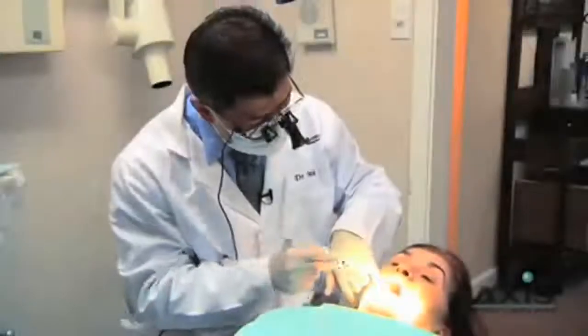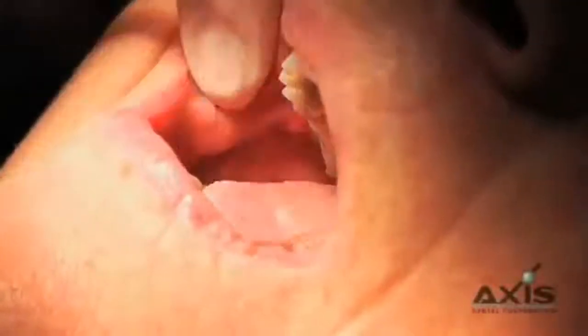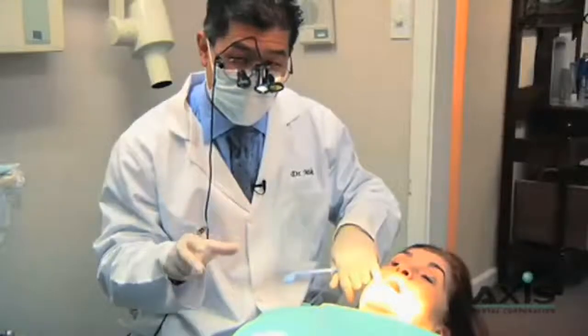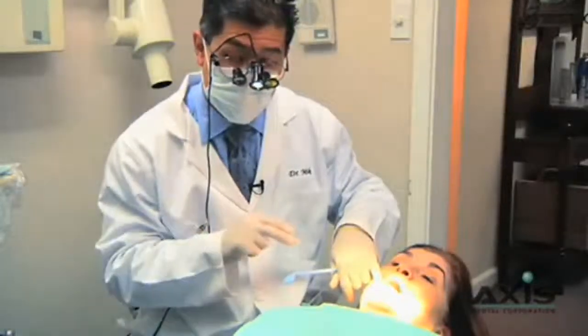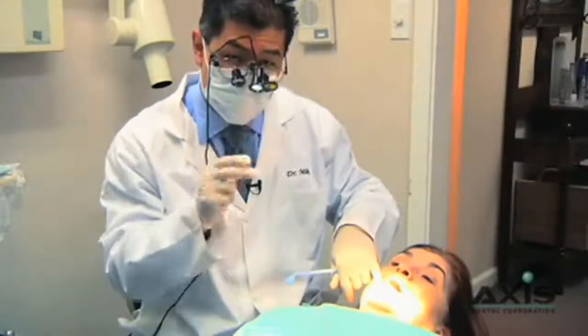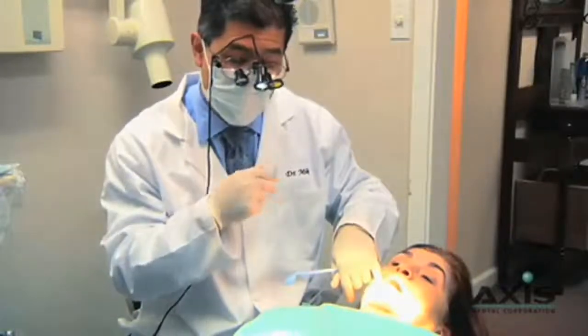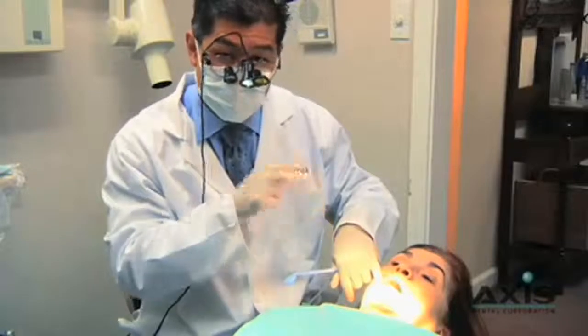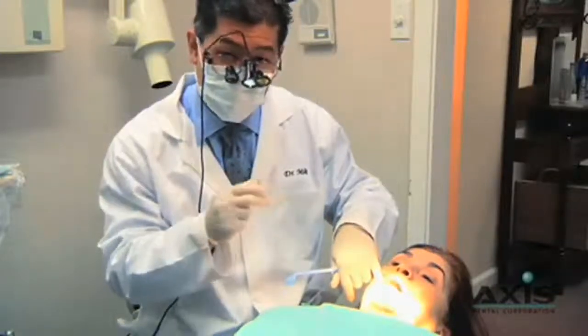We're going to start doing some occlusal adjustments on tooth number three. One of the things I try to be aware of is that Jan is currently in a reclined position, so her jaw position may be slightly retreated because of gravity. We'll do our initial adjustments in this position and then seat Jan upright and just double-check the bite before we let her go.